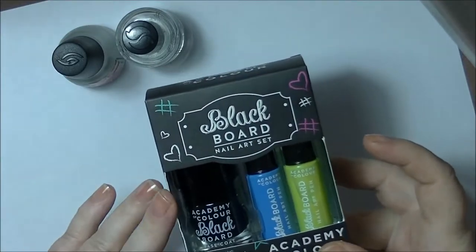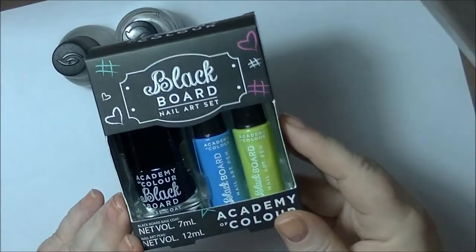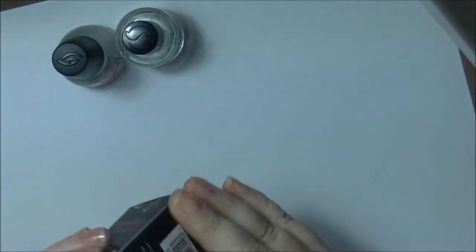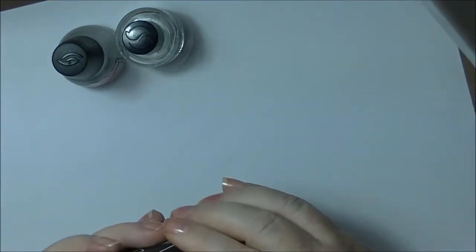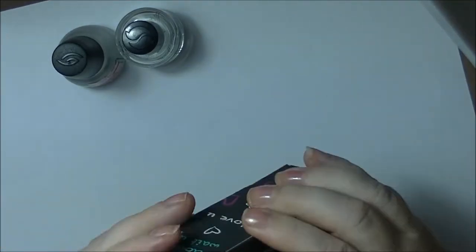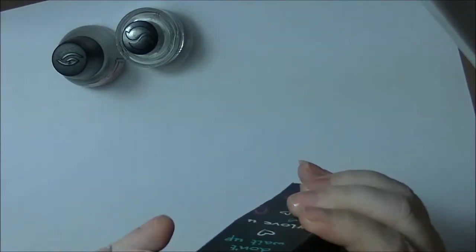So this is the Blackboard Nail Art Set from Academy of Colour. I haven't taken it out of the box or tried it or anything, so we are going to see in this tutorial what it's like and you'll get to see me have a go at it.